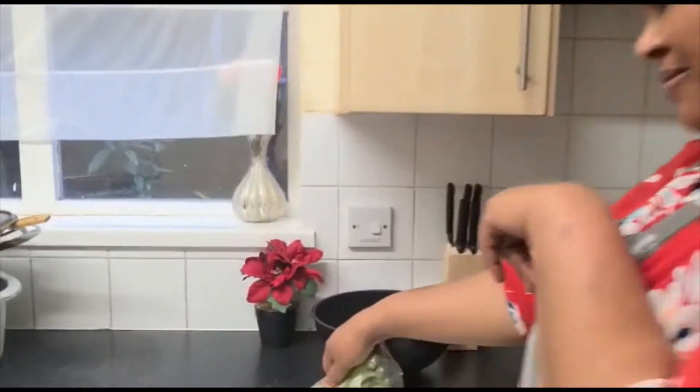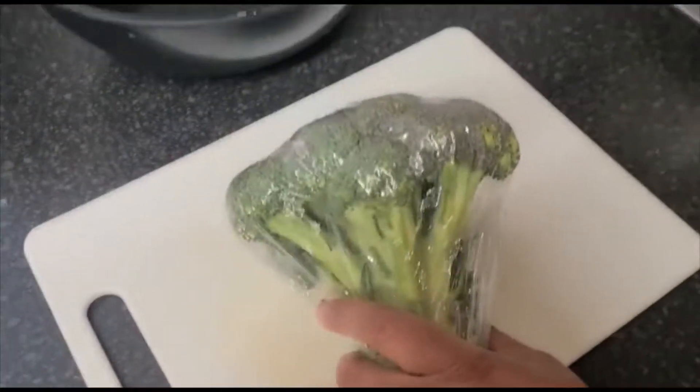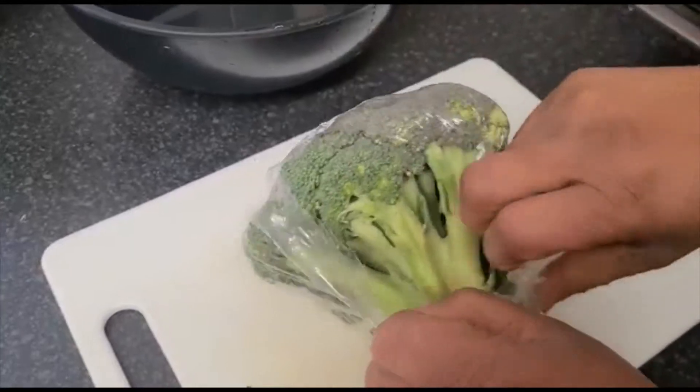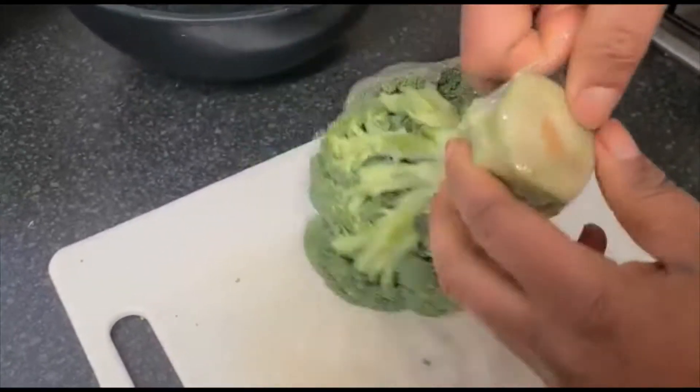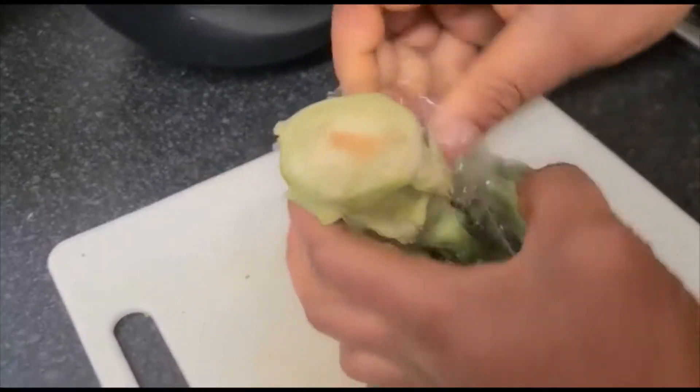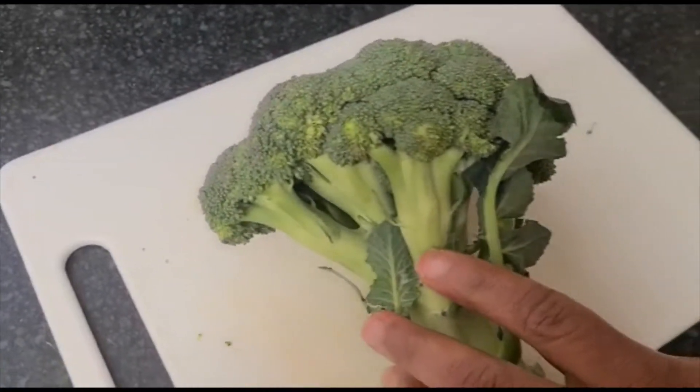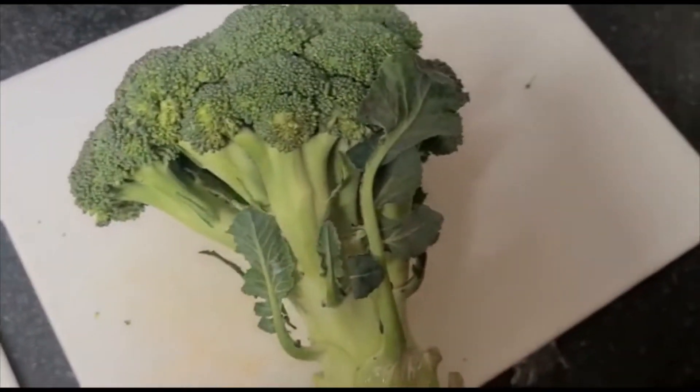Hello everyone, welcome back to Ade TV. Today I'm going to be making broccoli fufu. Let's come and make it. So this is my broccoli, just taking it off from the bag. I pick my knife.